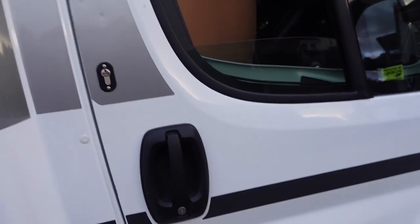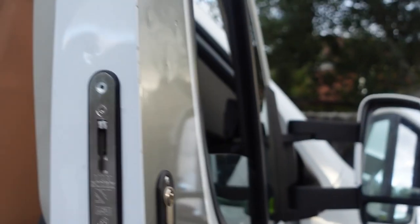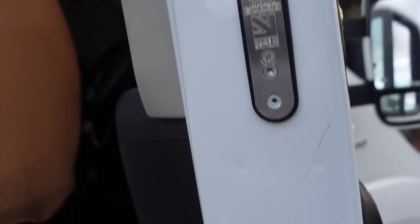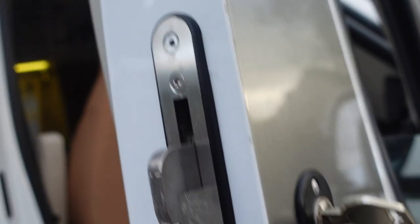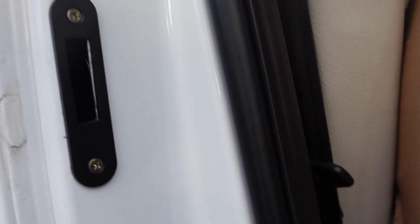Just another wee thing I've had fitted here. Now these are not Malenko — these are another company's deadlocks. Basically like a mortise lock in your front door. As you can see, that wee keeper comes down and hooks into this keeper over here on the side of the door frame. Quite a secure bit of kit that.